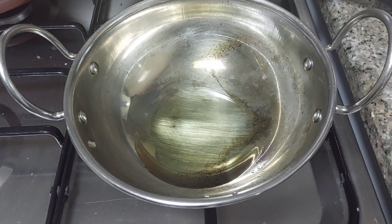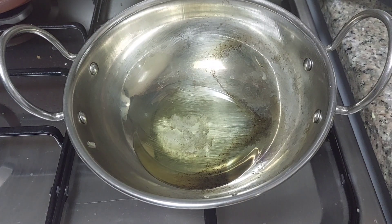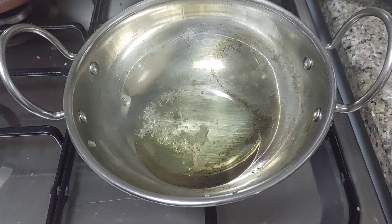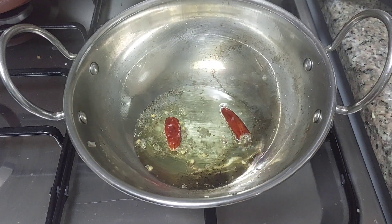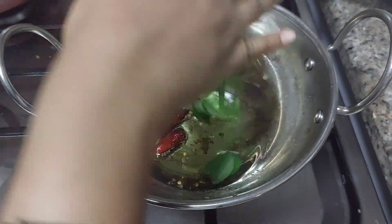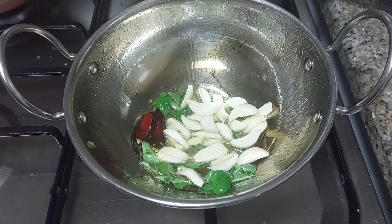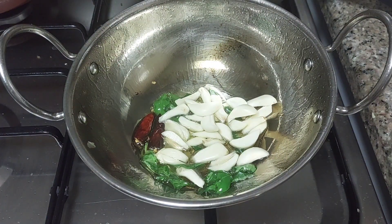If you have a bottle, you can add a bottle of water. When you get a bottle of water, you can put a bottle of water. I'm doing it on a daily basis as a vegetable oil. This vegetable oil is made from vegetable oil in a golden color.